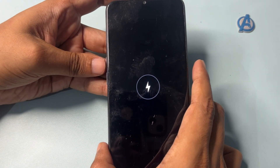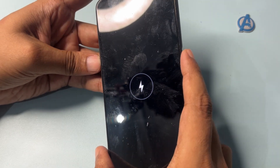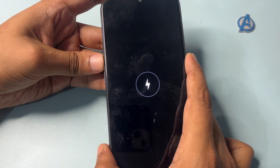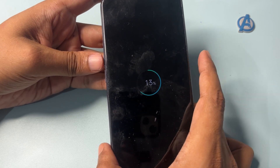To switch your phone to hard reset mode, simply press the power button and the volume up and down button at the same time, and continue to press and hold until your smartphone's display turns on.